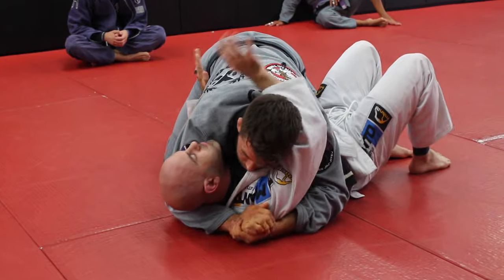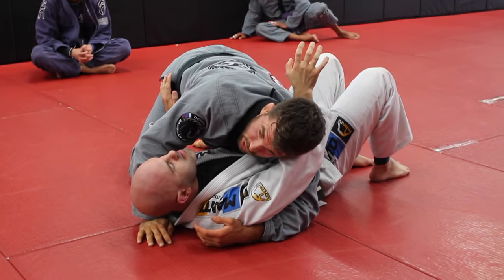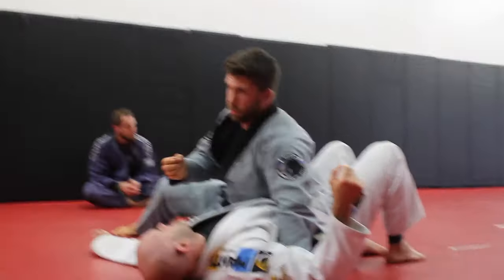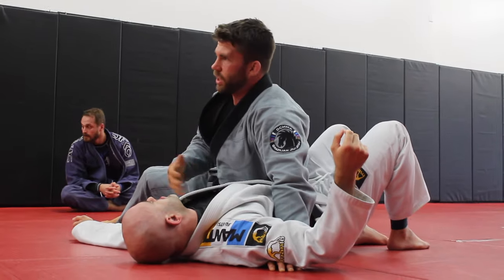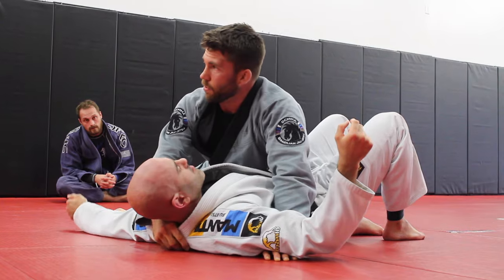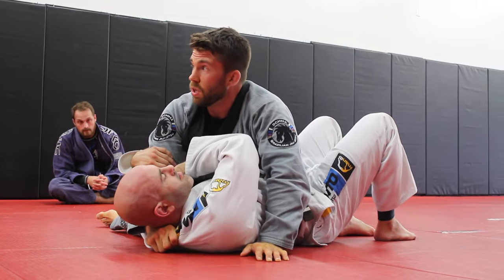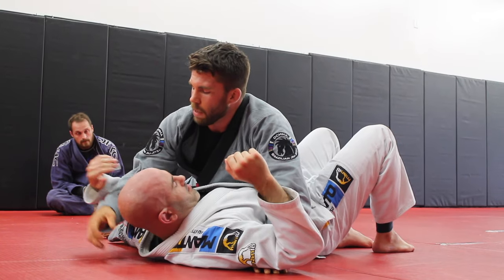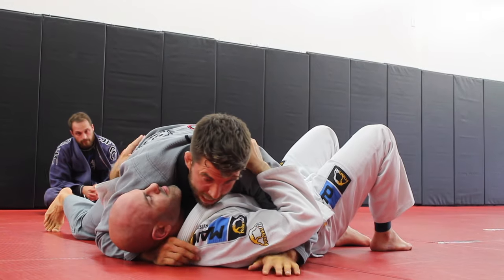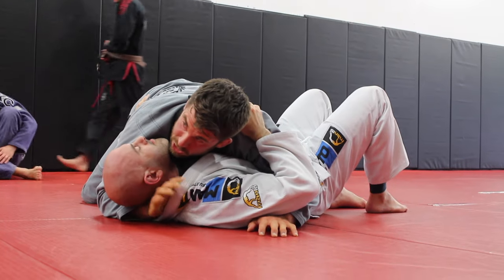We're going to start inside control and begin by putting our thumb into the back of the collar. One of the problems people have early on is that they sell the move too early — they give it away. If I'm back here setting something up, I don't want to start grabbing and tugging on it right away, because that makes him really mindful of it. Instead, I put my thumb in and keep good weight on them — my thumb's just kind of hanging out, not in a death grip.